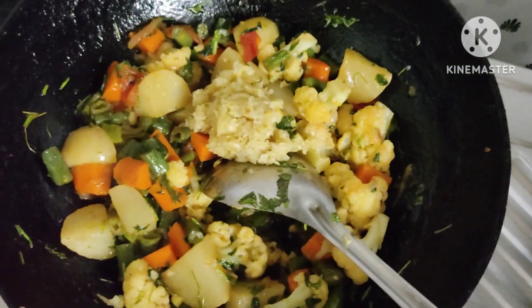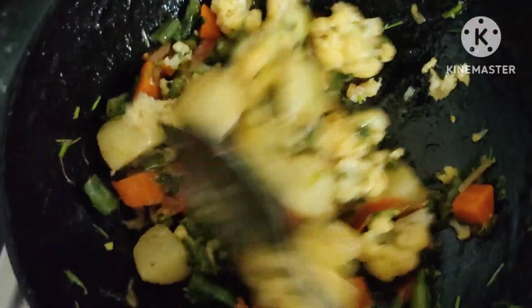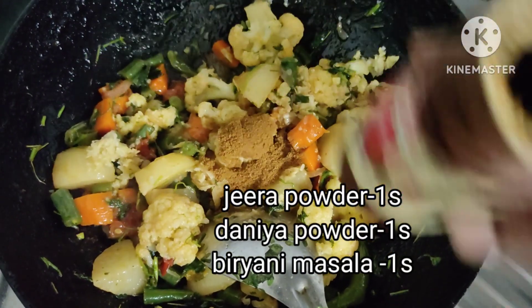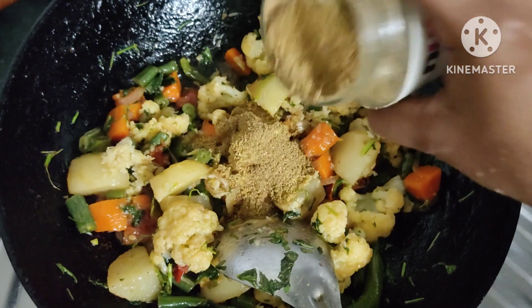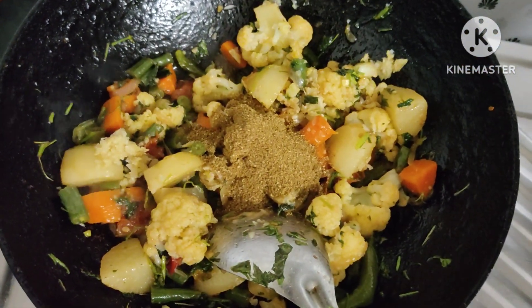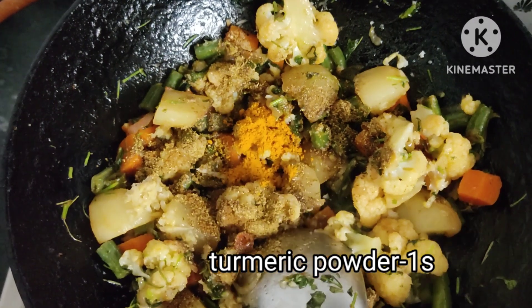Then we will add the masala powder, jeera powder, dhania powder, and biryani masala. We'll use 2 spoons of jeera powder and dhania powder.